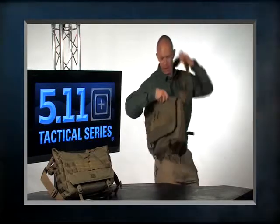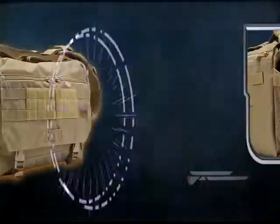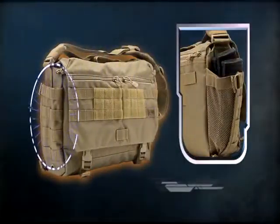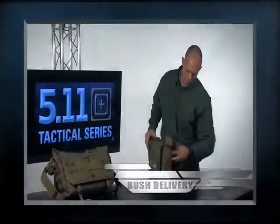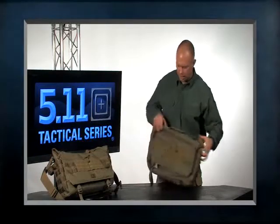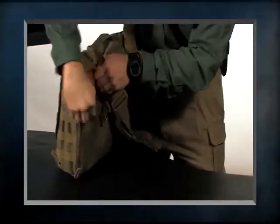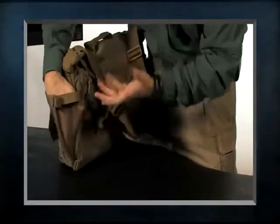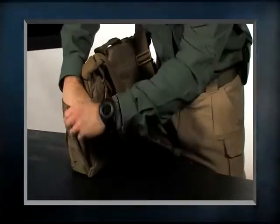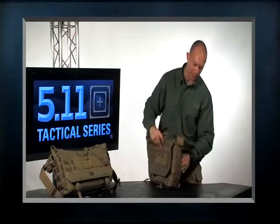Another feature we built into this bag is the ability to hold a water bottle. I wanted to have a place where I could put a water bottle on both ends, but when the pocket wasn't in use have it blend in. You'll notice I have web platform on the sides, and if I want to open this up, it simply opens up and now I've got the expansion I need to put in a standard water bottle. When not in use, I can cinch this back down and maintain that neat, clean, professional image.